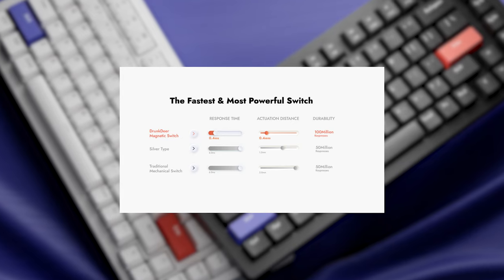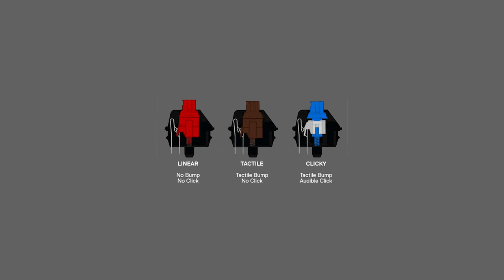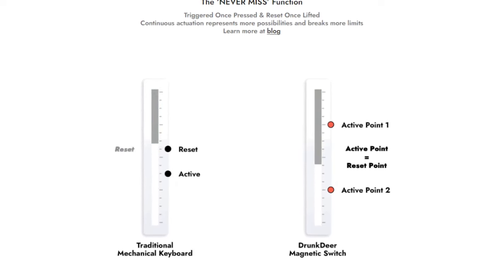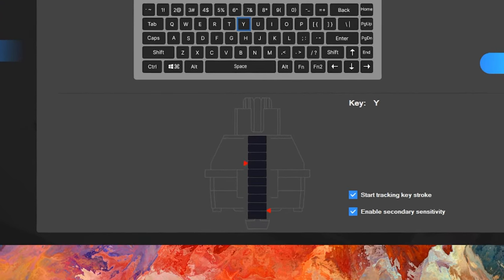From an input standpoint, both boards boast extremely low latencies — the Drunk Deer quotes 0.4ms response time and the Wooting offers less than 1ms. Both boards offer the rapid trigger feature, one of the main selling points of Hall Effect keyboards. With a regular mechanical keyboard, a switch needs to return to resting position before re-actuating. With rapid trigger, switches can re-actuate on the upstroke without returning to rest. Drunk Deer calls this something slightly different but it works the same way — their 'never miss' function lets you set two active points through the software, with the first acting as the reset on the upstroke. The Drunk Deer interface is a little less user-friendly than Wooting's, but they've stated it's a beta version and updates are coming.